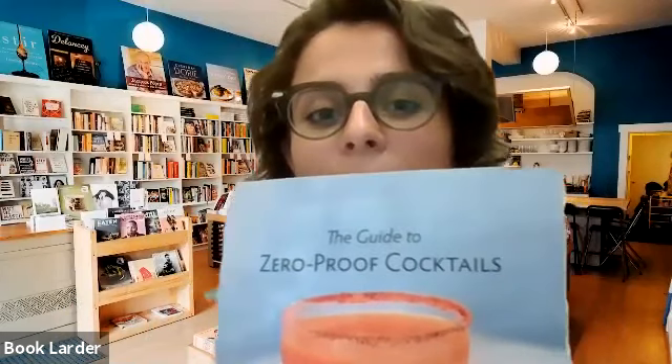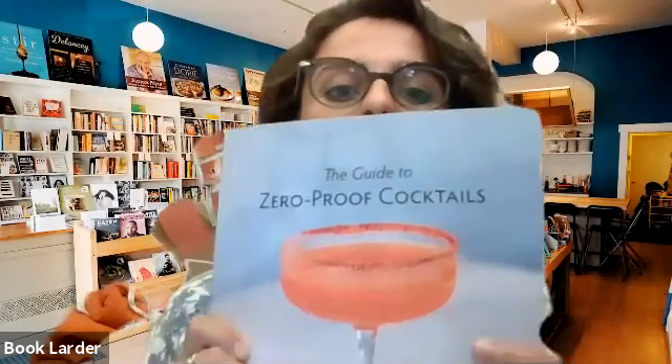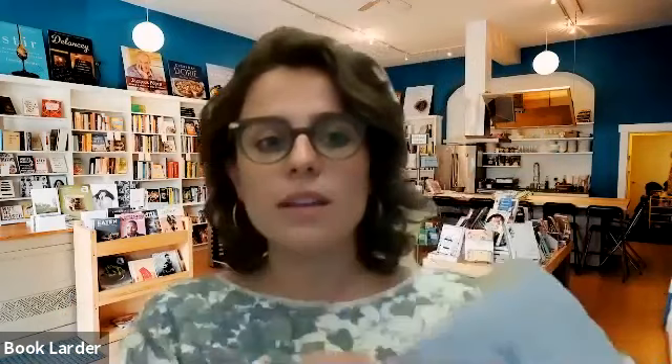That way you can keep in the know with everything that's happening at the shop. But today we will be discussing and spotlighting this wonderful new book called The Guide to Zero Proof Cocktails, written by Sherelle Claus with the help of Jermaine Whitehead, who is also going to be here discussing the book and demoing two cocktails from the book.